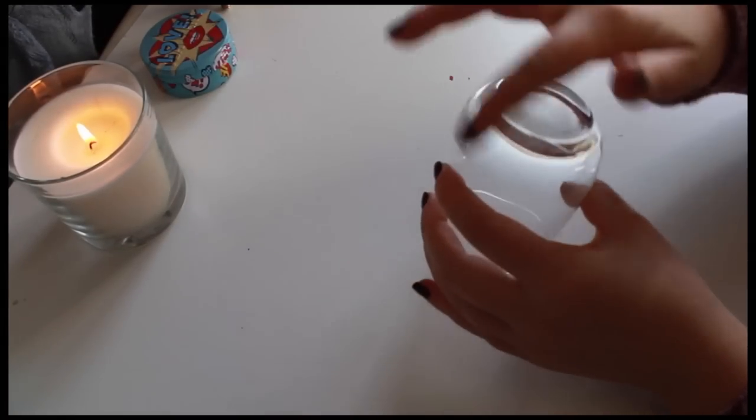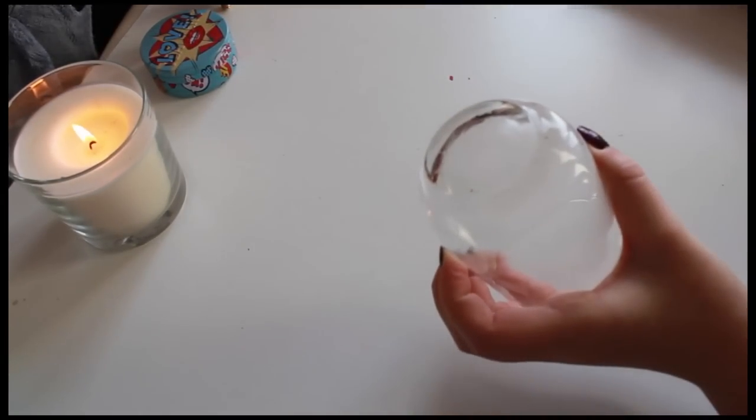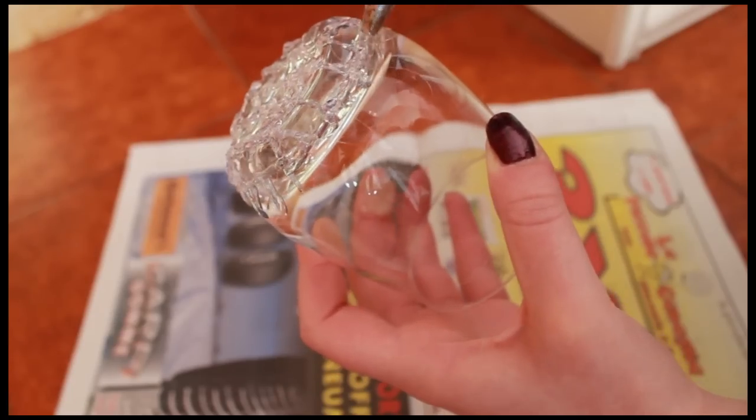Put a bit of dish soap or Vaseline on your glass and take off the excess. Now let's start with the fun part and the hot glue gun.